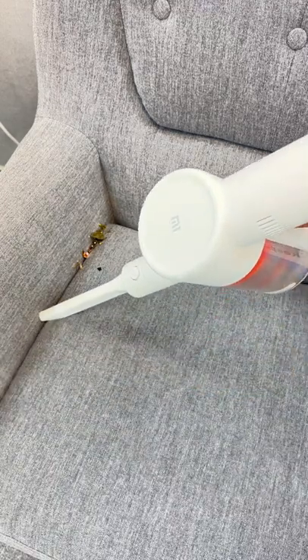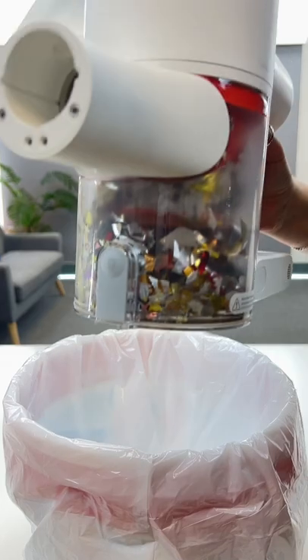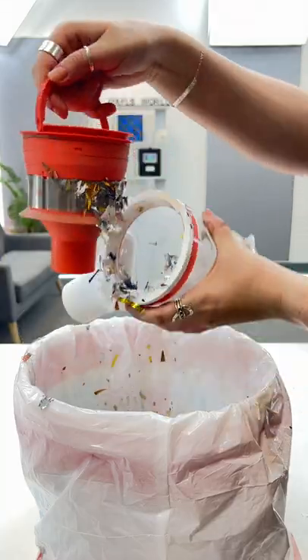I will admit it's not the best when it comes to dog hair, but anything else in between you're pretty much good to go. At the base of the vacuum is this eject button, and as soon as you press it the vacuum pops open and it's actually oddly satisfying.